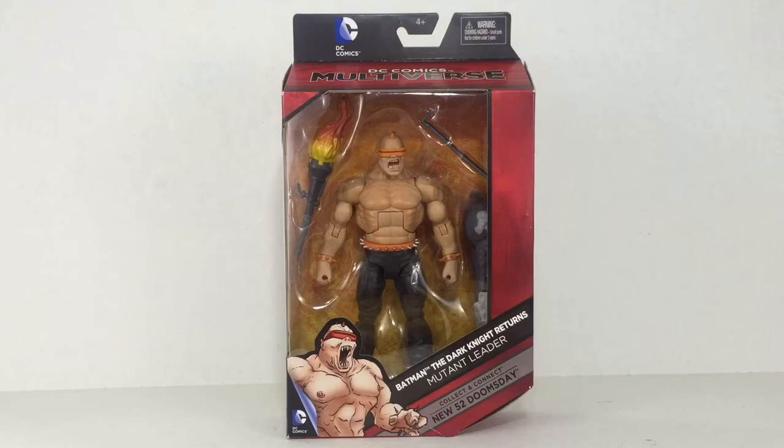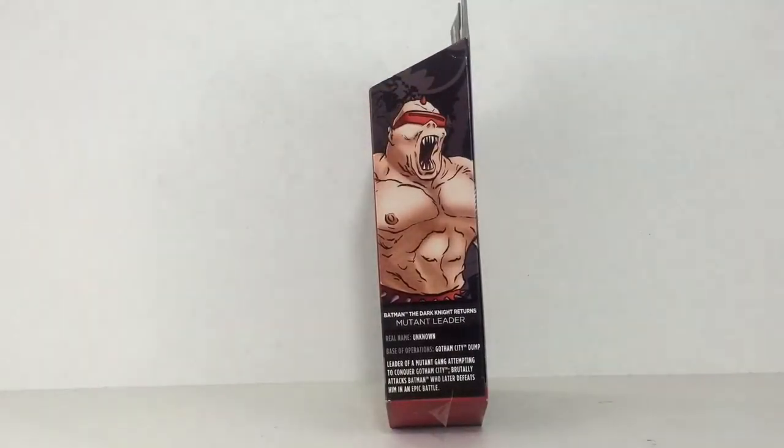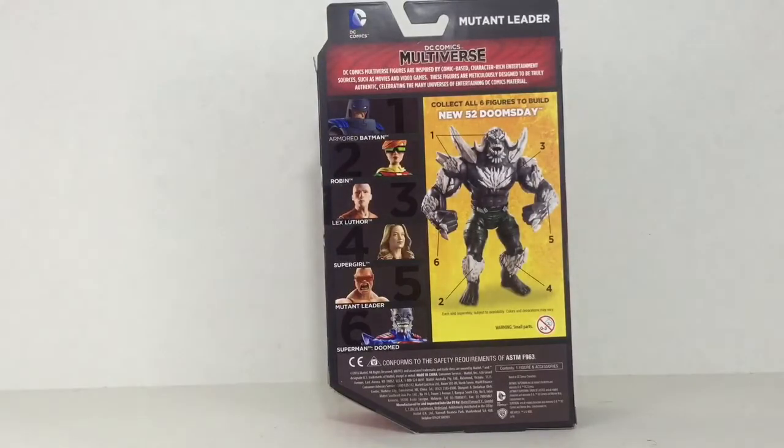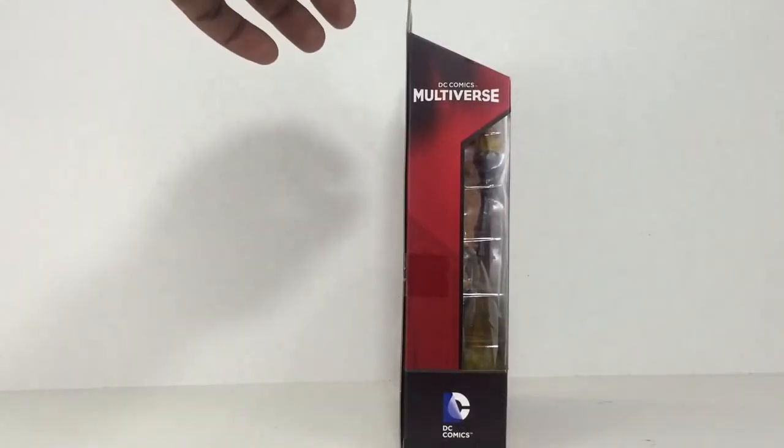Starting at the top we have the DC Comics logo, going down the DC Comics Multiverse banner. We see the window with the figure and all the accessories and the collect and connect piece for New 52 Doomsday. In the lower left we see an image of the mutant leader from the graphic novel, and to the right of that we see the figure name. On the side of the box we can see another picture of the mutant leader with a little description and bio at the bottom. On the back of the box we can see all the other figures in the wave and the pieces they come with to build the New 52 Doomsday. Finally on the last side we have the DC Comics Multiverse and the DC Comics logo at the bottom.